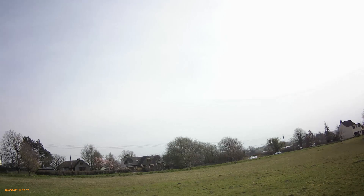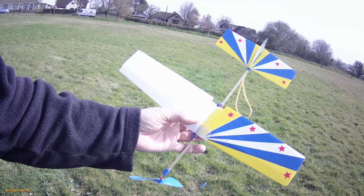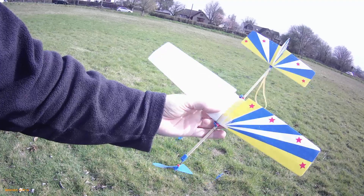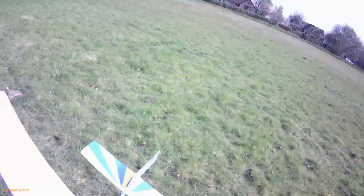Hi guys, Webbs Heath. A hazy sunny day, bit of a breeze. Just want to give this one more try. I had the wing twisted on it in the previous episode, so I've straightened it up. The effect of the twist of the wing was giving it quite a bit of left hand thrust on the propeller because the wing was twisted to the right. So I've straightened it up to see if that helps it fly.